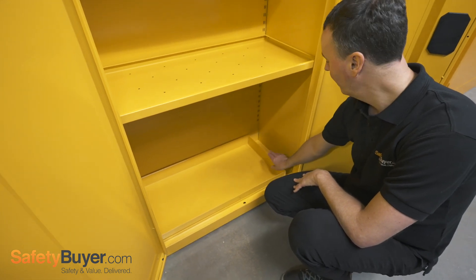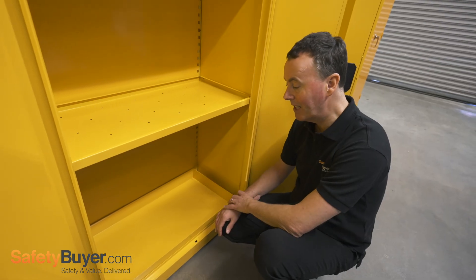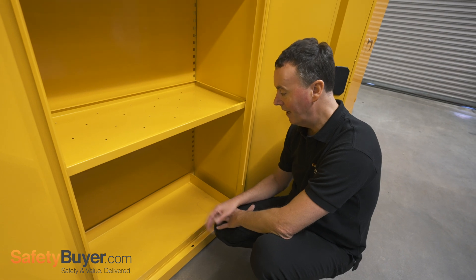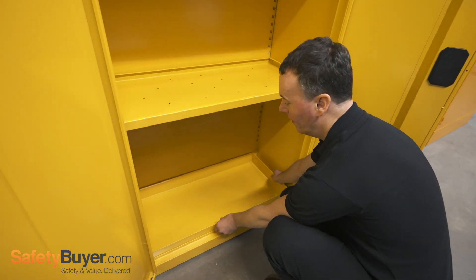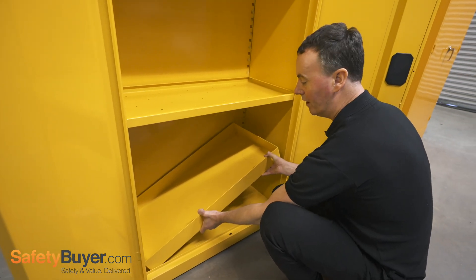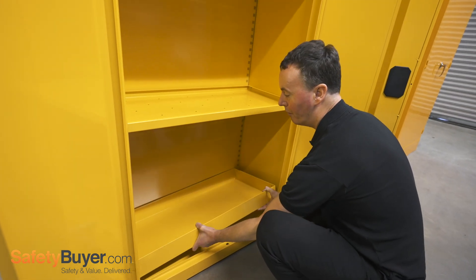It's actually removable, so there is a chance that with a spill in the base of the cabinet, rather than containing and cleaning up the spill here, you may be tempted to lift this tray out of the cabinet. With just a few litres, the angle you need to move the tray out does pose something of a risk.